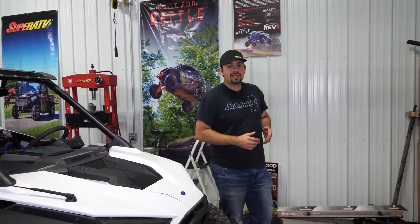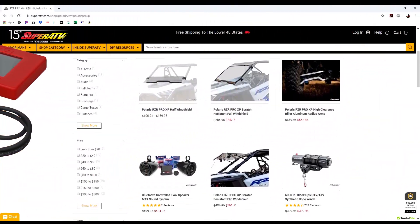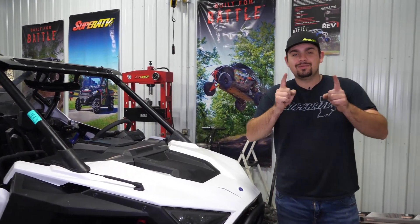And there you have it — that's how quick and easy it is to install Super ATV's Rev1 ECU tuner on the Razer Pro XP. For more information on our ECU tuner or any of Super ATV's great products, feel free to give us a call at 855-743-3427 or check us out online at SuperATV.com. Thanks for watching and we'll catch you next time.